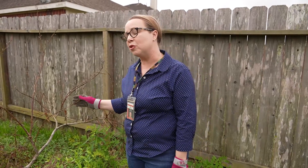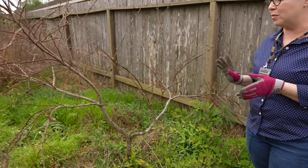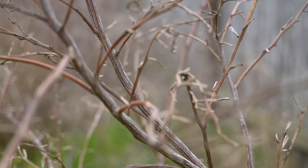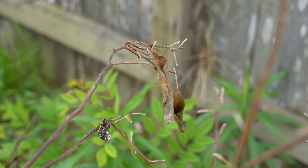Right here we have a little satsuma tree. This advice would be the same if it's lemons, limes, or any type of citrus. It's hard to tell — there are a couple of branches in here. Some of these branches feel pretty flexible, and some of them are breaking off.